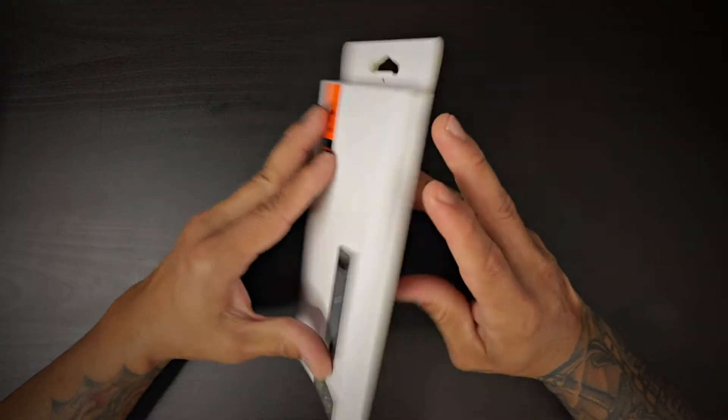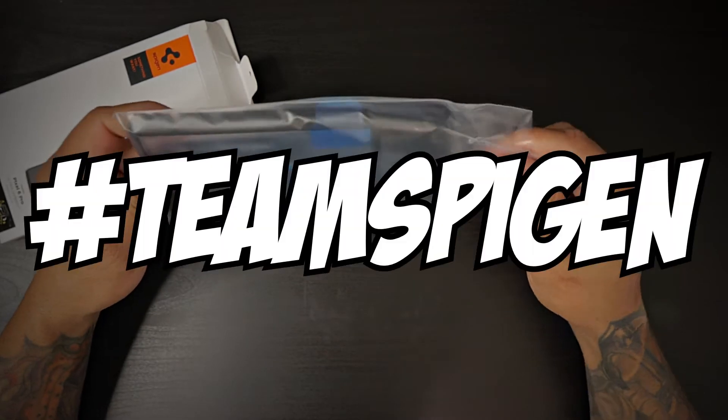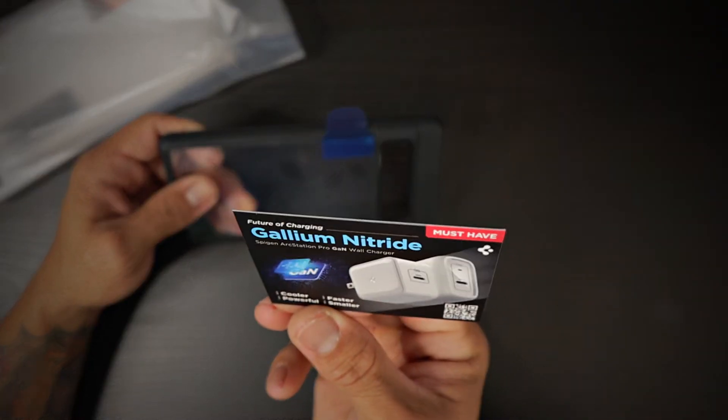Your typical Spigen packaging — if you've bought a case from them before, you know what they're all about. Great cases, hashtag Team Spigen. You do get a thank you card and a must-have charger.